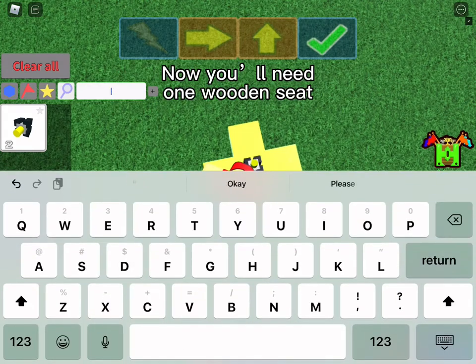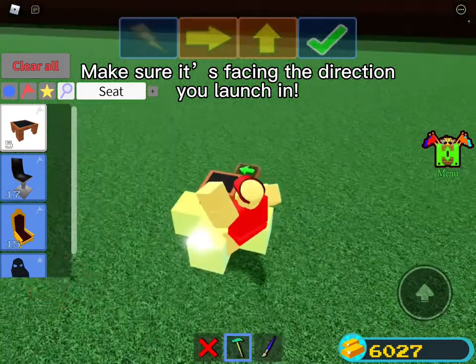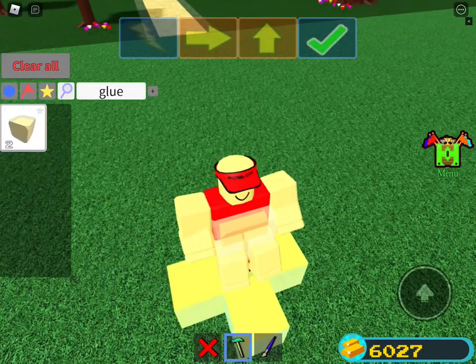Now you'll need 1 wooden seat. Make sure it's facing the direction you launch in, then sit on it. Put 2 glue blocks on top of the chairs to ensure you'll be secured.